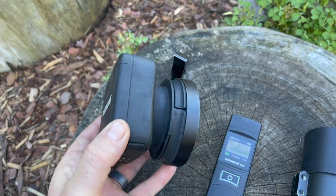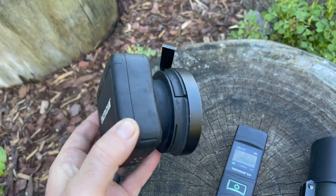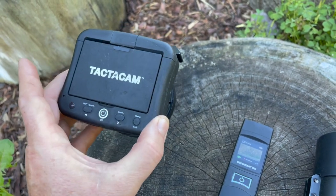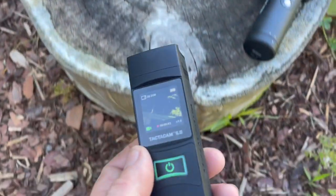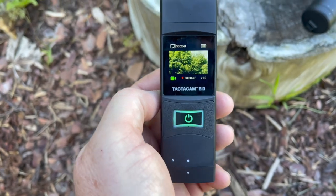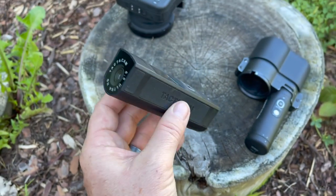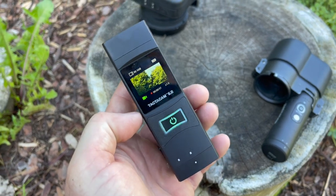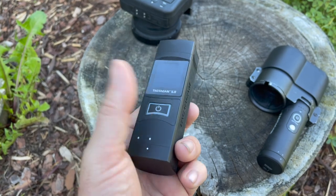Basically what this does is go right onto your spotting scope and I get some great footage of deer, being able to pattern their movements. We're going to see if we can get a target buck on camera today. And then I'm recording right now with the new Tacticam 6.0 — this thing is absolutely awesome. The stabilization, the video quality, and the low light sensor on this is absolutely awesome. I love the 5.0s but this 6.0 is going to be the way to go.